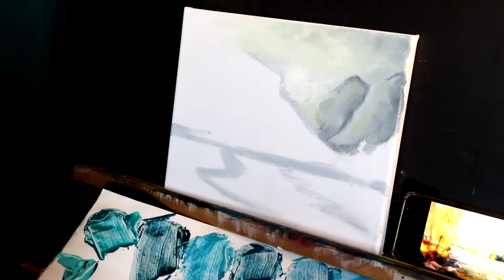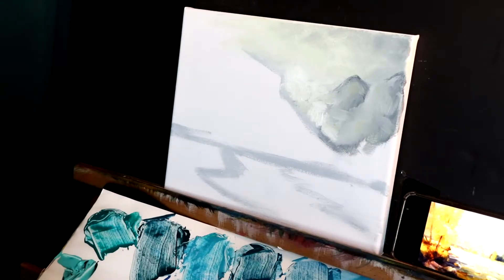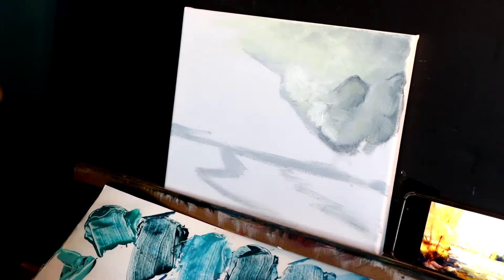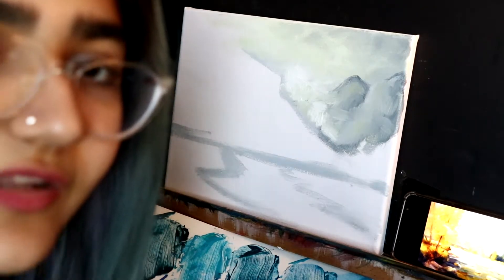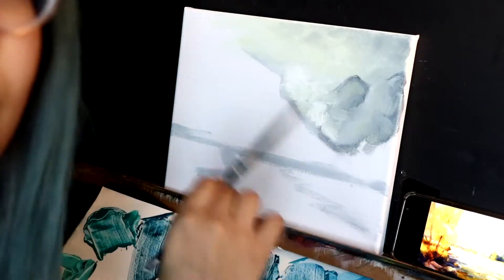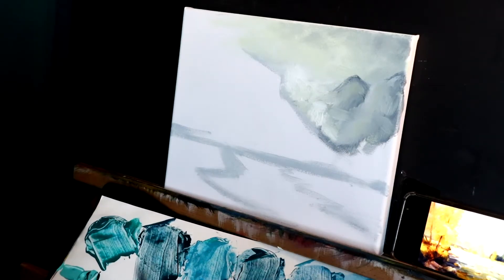I keep blending it. Okay, we're going to leave this as it is. Now overdoing is also a thing — when you overdo a part of your painting, you can keep messing it up instead of fixing it. So if you think you're tired or you just can't do it, leave your painting. Don't do anything — come back to it once you've taken a little bit of rest. Just don't keep working on one area; keep moving forward.